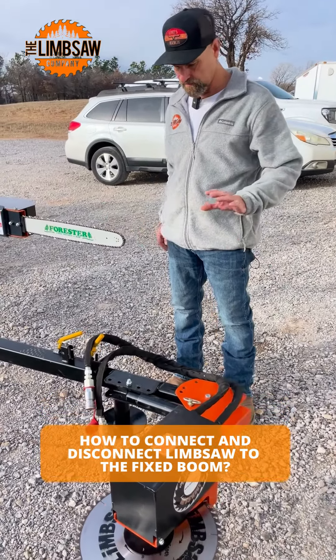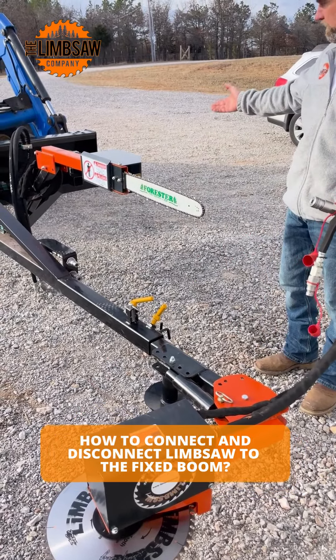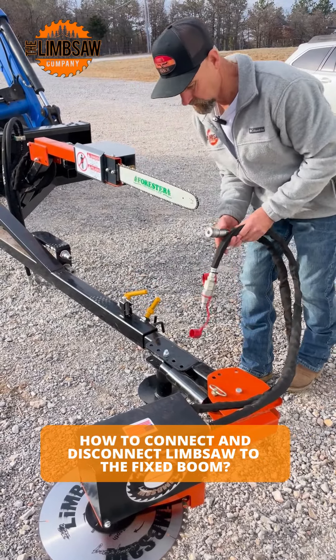I'm just going to show you real quick — it's quick and easy to attach the saws. We brought it out of our holding position, put it in the end of the boom, pins dropped in, and tighten up the set bolts.